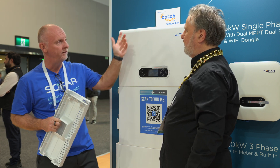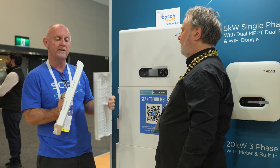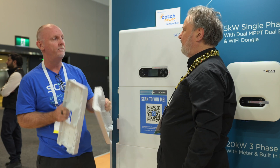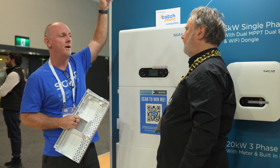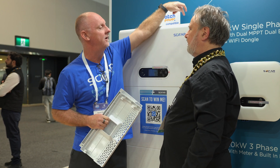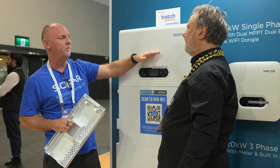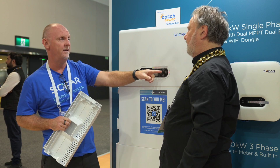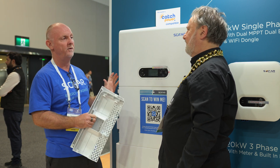Another key feature is that all of the cable entry points are rear mounted. You can see the tags on the back here — they pop out. If you're building this on a cavity wall, maybe in someone's garage, you can come through the cavity, out the back, and the cables come in. You've got your mains and your EPS, and your PV inputs are also there. So you don't see any cabling and it looks very, very tidy.